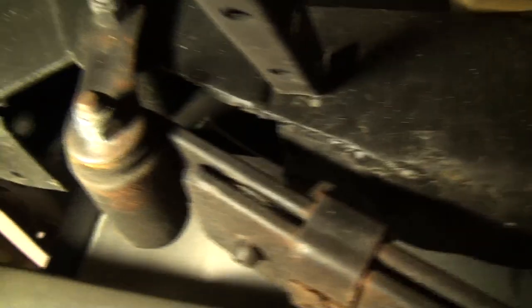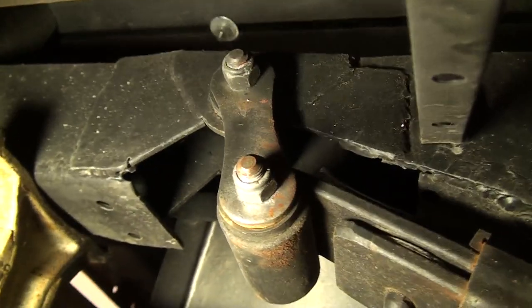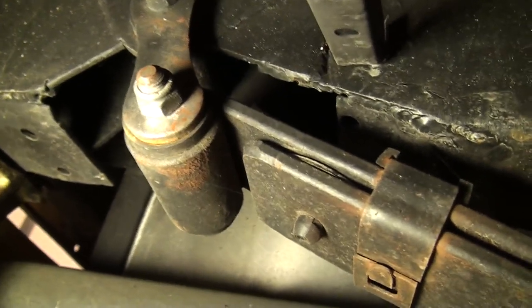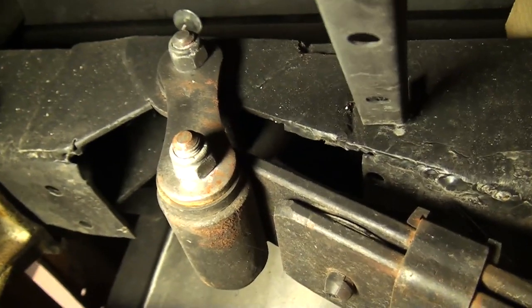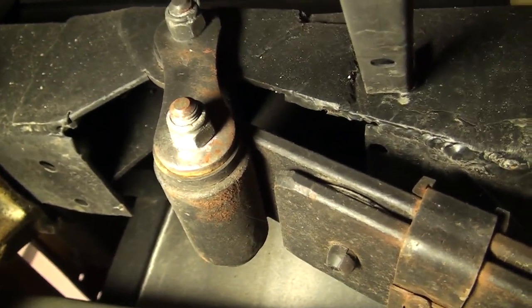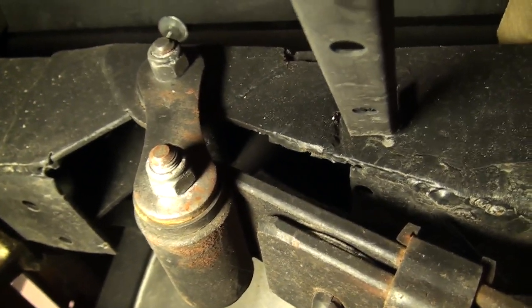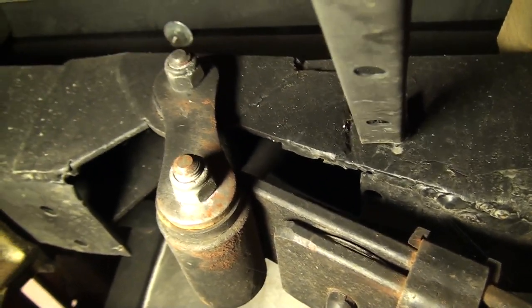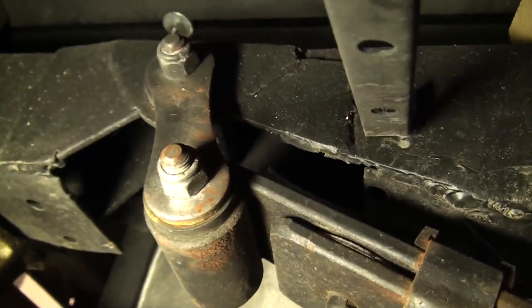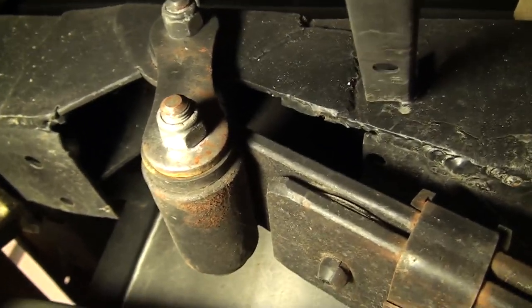I'm going to scoot back and show you what the back section looks like. You can see here we just did a little notch to get the mount up to the top of the frame. Normally, this would have mounted at the bottom of the frame. Now it mounts at the top of the frame, which gave us literally about four inches — dropped the truck down about four inches from where it would have sat with the springs just bolted up in place.